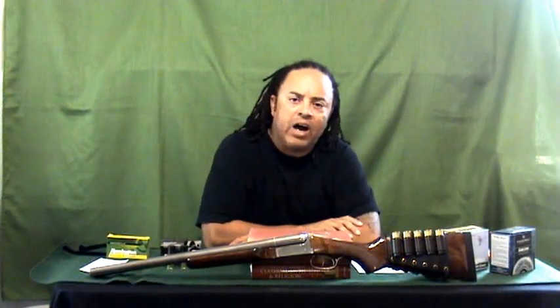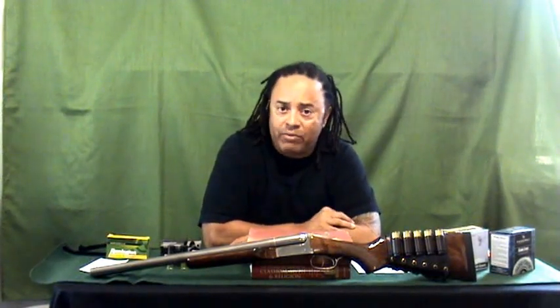Hi YouTube, this is Pug Weasel, otherwise known as Brad, the black guy from the Black Guy White Guy Show.